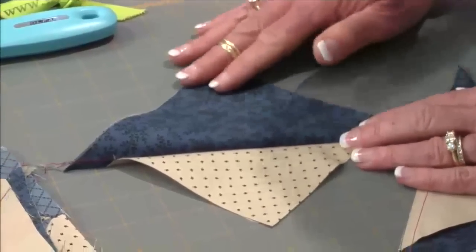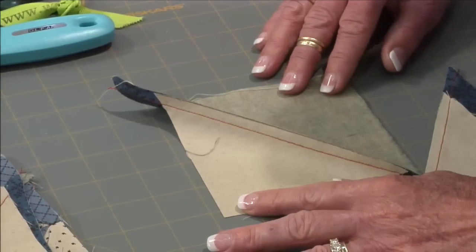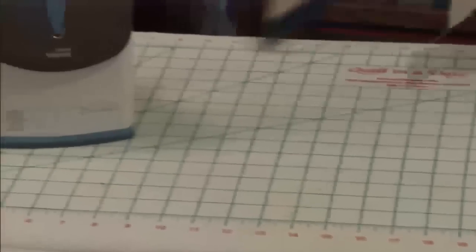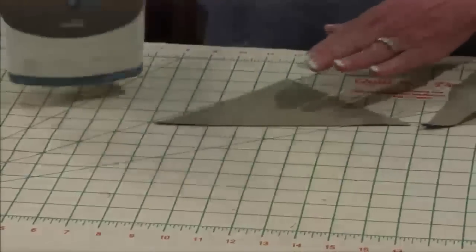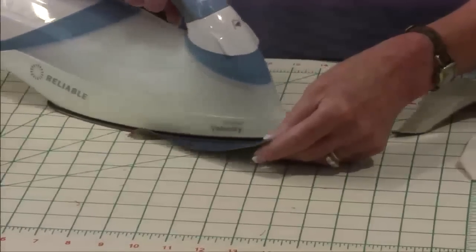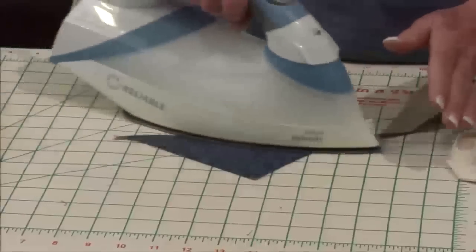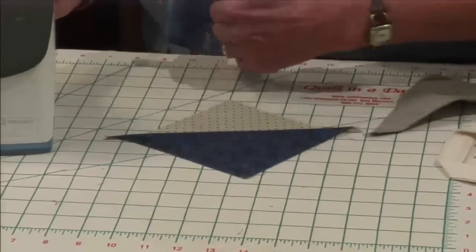I'm going to go over and iron it so that the seam is going to go towards the larger of the two triangles. I'm going to go to the iron and do that. I believe that my iron's turned on today — I'm really excited. So I'm just setting the seam, and what that does is it's actually sinking your threads down into your fabrics. So when you go to press it open, you're going to get a much better crease right there.